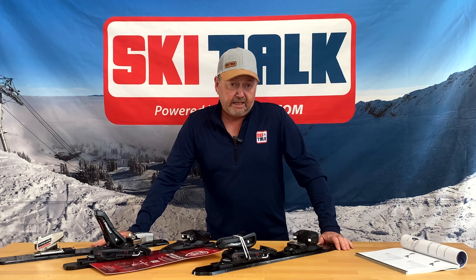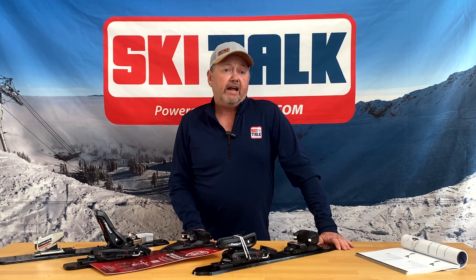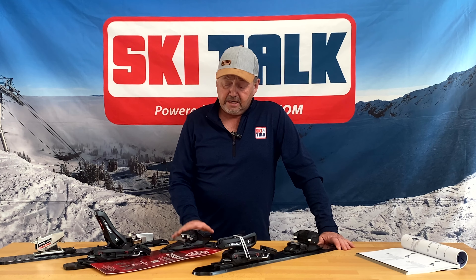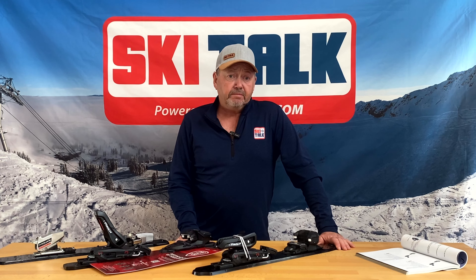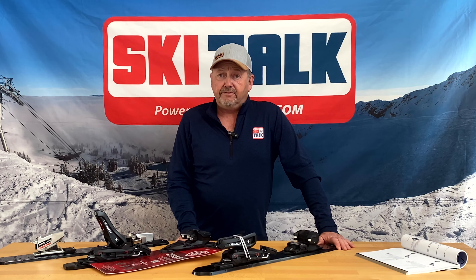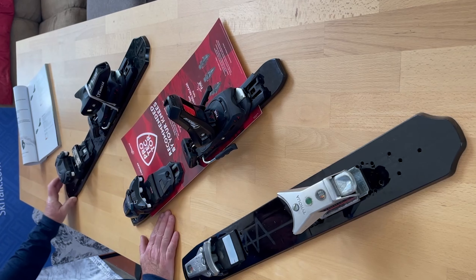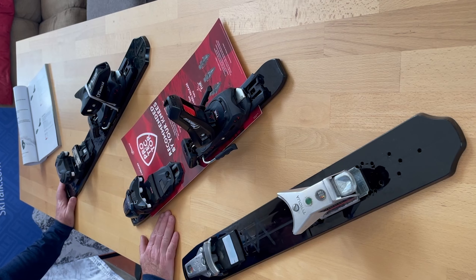In the three versions, the DIN 11 version weighs in at roughly 2,320 grams. The DIN 13 version will be 2,370 grams. When we get to the multi-norm ATAC version, we're going to weigh in a little bit heftier at 2,860 grams.